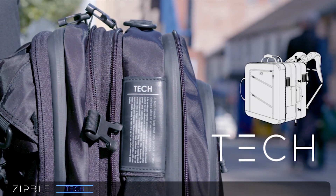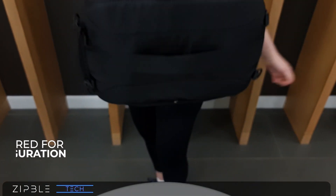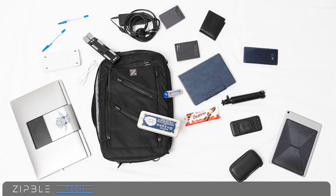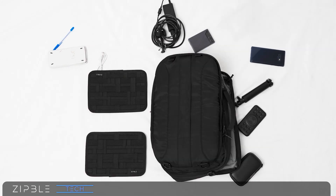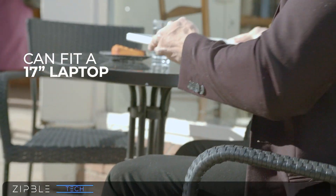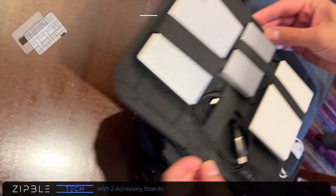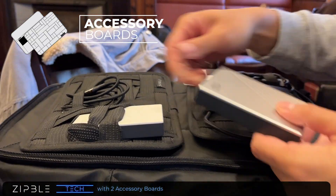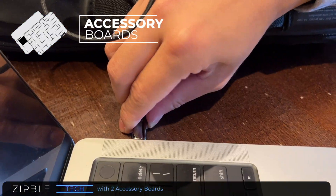It all starts with the tech module. The smart layout allows for limitless configuration, allowing you to carry your everyday essentials from extra batteries, power cords and up to a 17-inch laptop. Organise with ease with the two accessory boards that come with the tech module. You'll never have dangling items again.